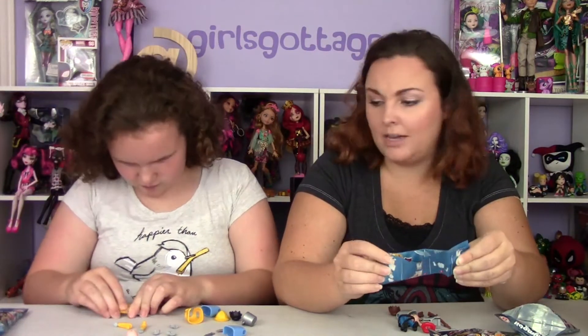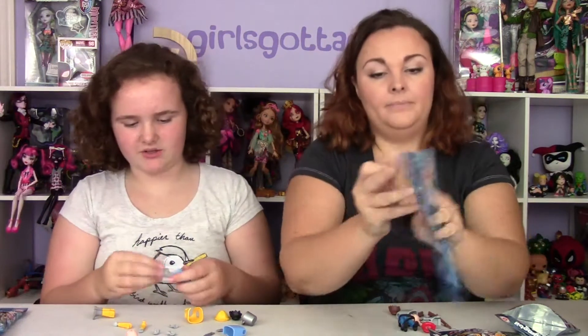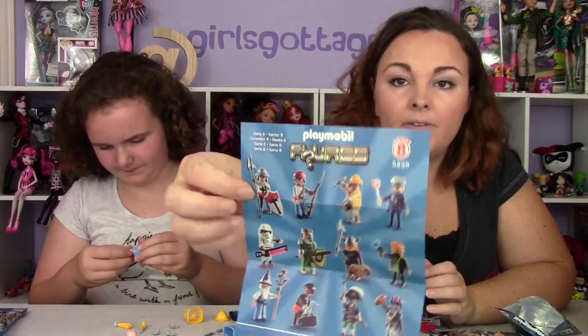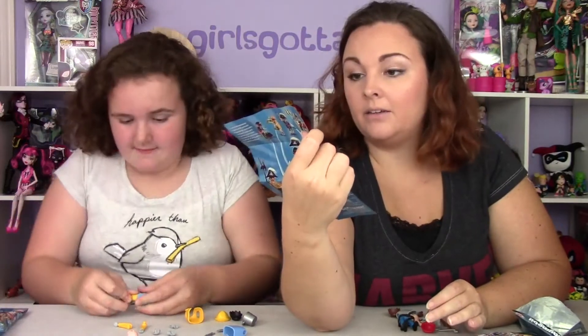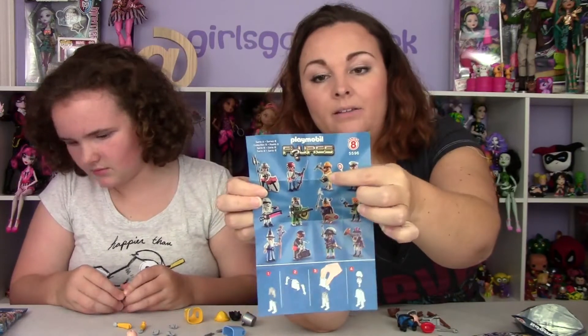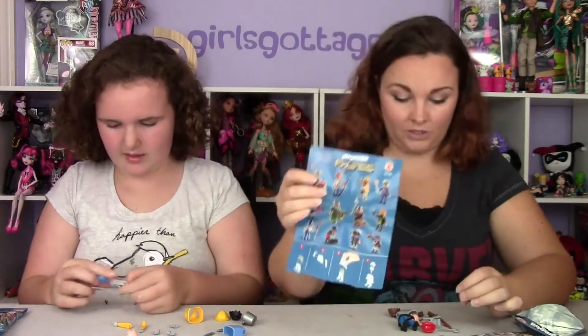I believe we got these at Toys R Us - yeah, that's where we find most of them. I've never actually seen them anywhere else. So here is the list of everyone that you can get. Asha just got the sailor - fisherman. I keep saying sailor but he's definitely a fisherman. He's got a little fisherman outfit on with his little fish bucket and his two little fish.